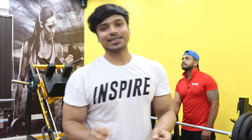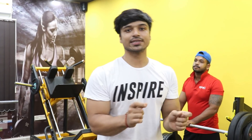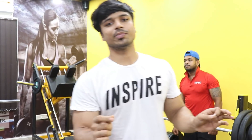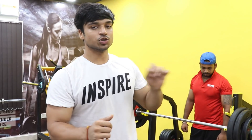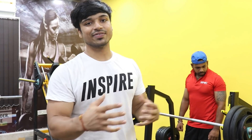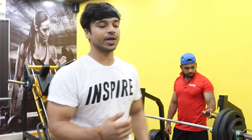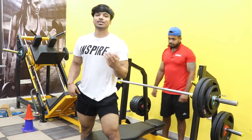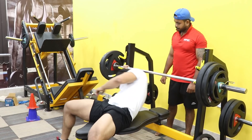A slight correction — today my main set is 110 kg for 5 reps. You have to practice with different weights. This is my main set now; I will do 3 main sets.